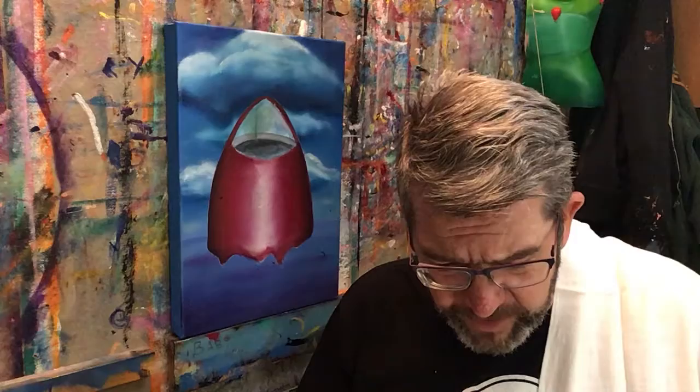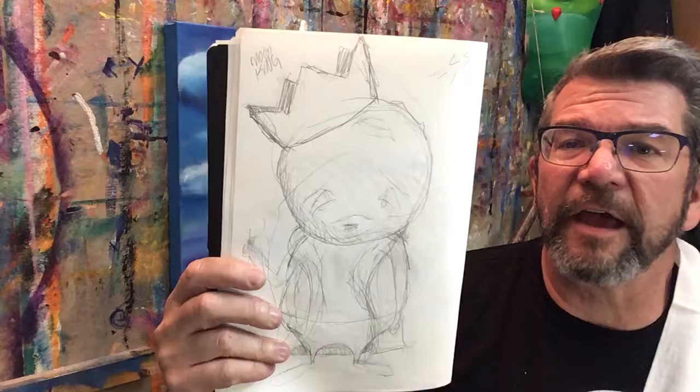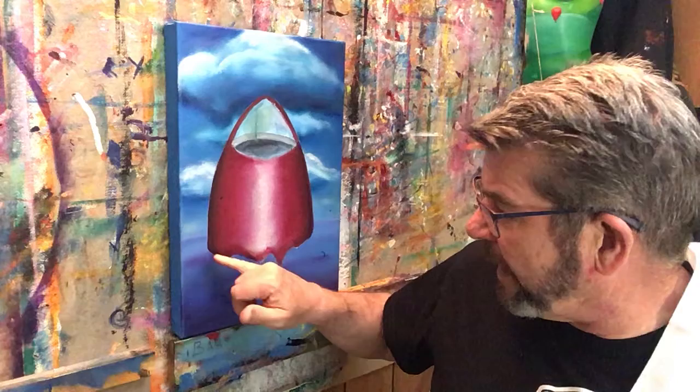Hey guys, I'm going to start putting some paint on this bad boy. I thought I had a sketch of a Frog King but I have this guy — he's like the Moon King. Maybe I'll stick him inside the rocket ship, and I guess I'll need to be painting rubble as if this thing is coming out of the ground.